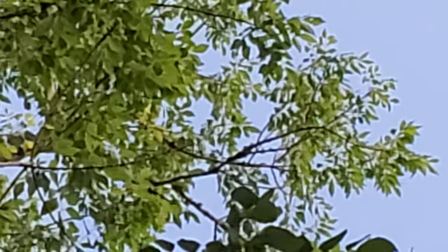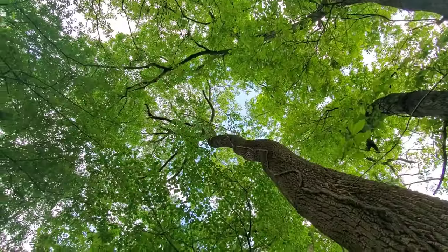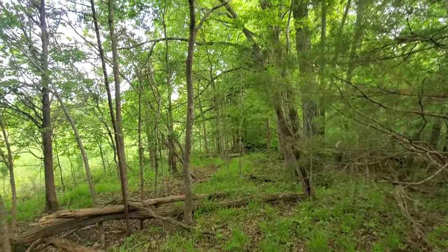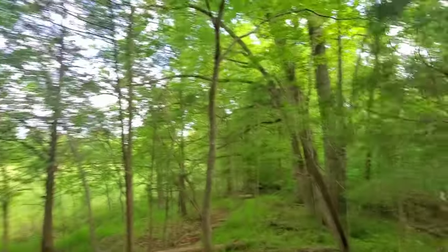The leaves are way up there, but they're kind of evenly paired — there's a leaf on either side of the stem, which is about eight to ten inches long, with matching leaves on each side and one leaf off the front.